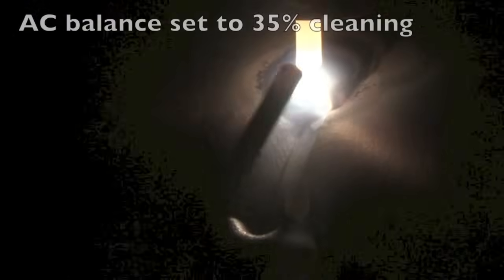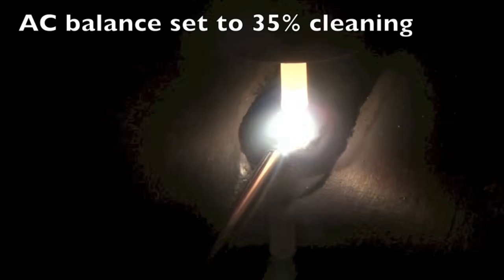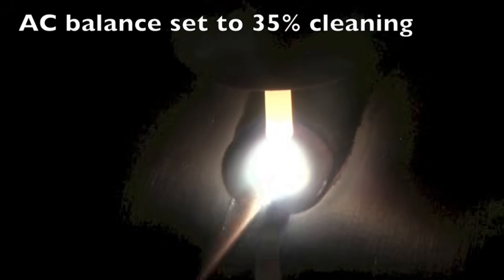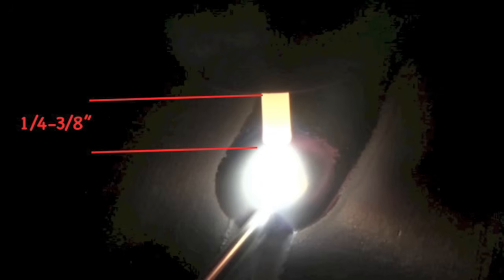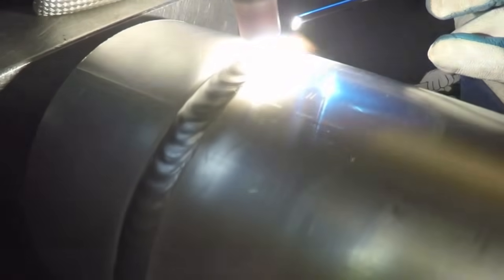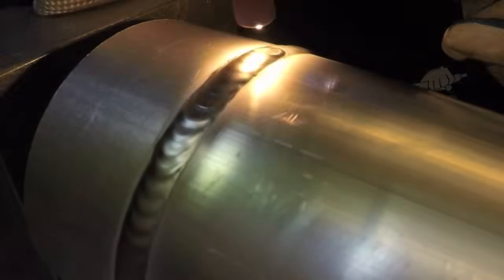It's nice to have a positioner — not everybody can afford one or justify one, but I've had one for several years now and it's paid for itself many times over. I've got my AC balance set to 35% cleaning, and that's the reason the tip kind of rounded right up there — I don't have a taper anymore. It starts nice with a taper, and again I'm using a quarter to three-eighths of an inch stick out, mainly because it's a lot easier to film the arc and puddle with a little bit longer stick out. Some people like the short stick-out method where they have the electrode basically flush or even up in the cup just a little bit to prevent contaminating the electrode and prevent any risk of tungsten inclusion, but I just prefer to have a little bit of stick out. Different strokes — it's a personal preference thing.